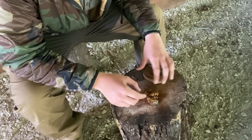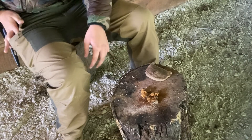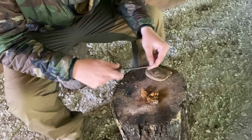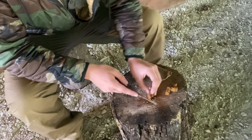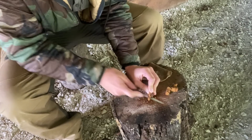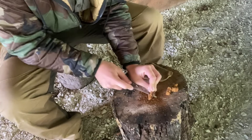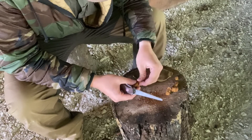So we've got our chaga here and what we want to do is process it down. You can use your knife for it, you can use a saw — I prefer my saw on my SAK just because it's easier. I've got a couple different pieces. Basically what you want to do is just come in and start sawing it — it creates a very fine dust, starting to chip these pieces off.